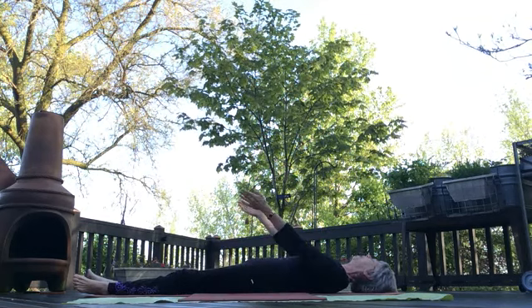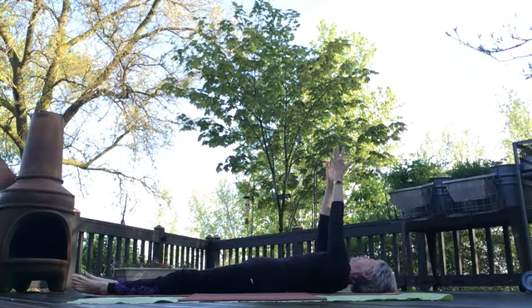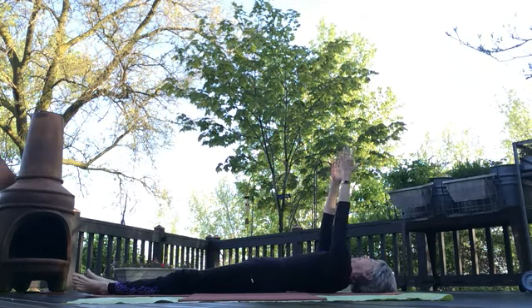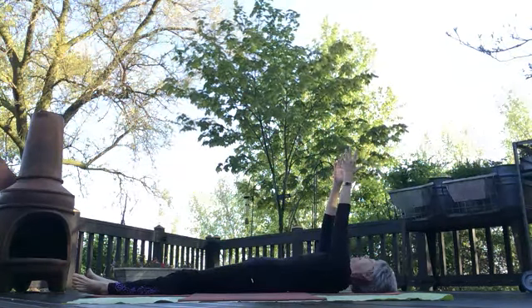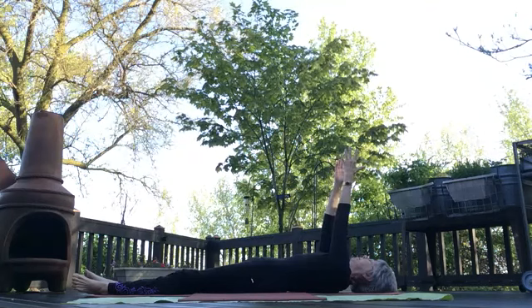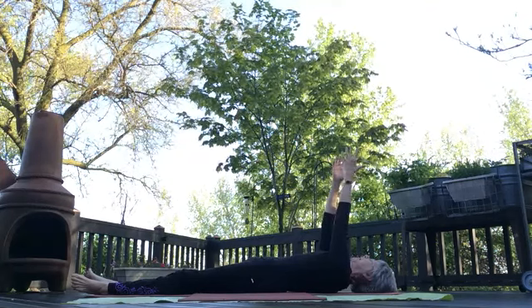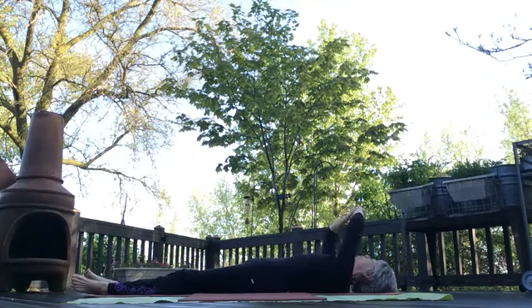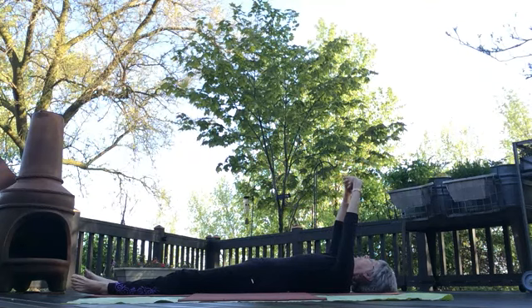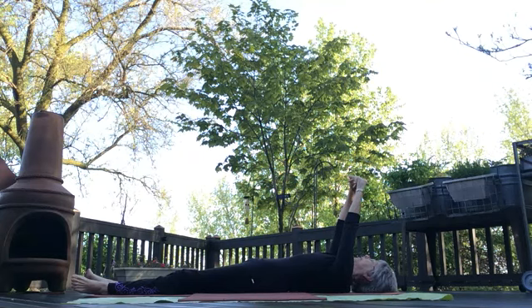Bring your arms up toward the sky and press your fingers toward the sky. Feel your shoulders extending, keeping your shoulders on the mat, keeping the back of your head and other body parts on the mat — just reach for the sky. Now soften here, fold your hands, turn your palms up toward the sky, and hold it here. Release.